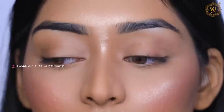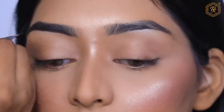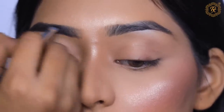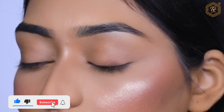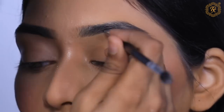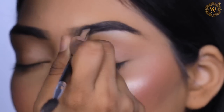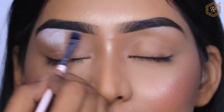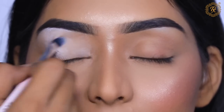We are going to start eye makeup now. If you don't follow me on Instagram, please follow me, and if you're watching my channel for the first time, please subscribe! After defining the eyebrows, we start the eye makeup. It's very quick and easy, and you can easily achieve this look. Here I am using a white eye base so that the eyeshadows show up well.